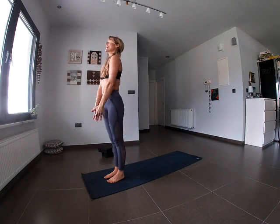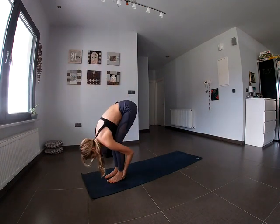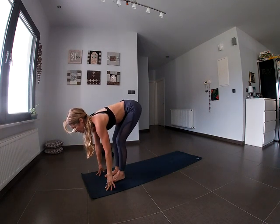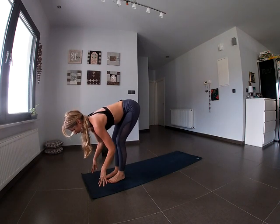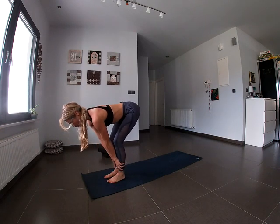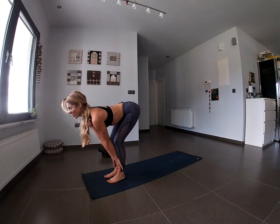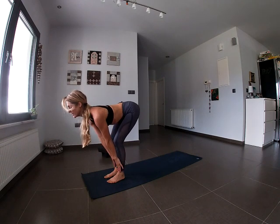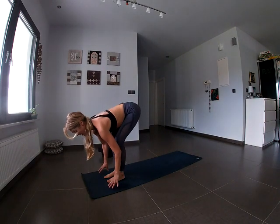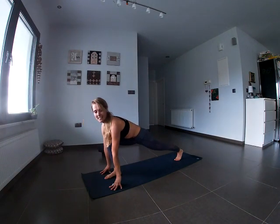Let's continue. Inhale all the way up, exhale folding forward, knees bent. Inhale, look up and come halfway — a half forward fold. You might be able to touch the mat here; if not, keep the knees bent and hold onto your shins. What matters is that the spine is long and straight, chest pushing forward slightly. On the exhale, step the left foot back to the back of the mat — we're in a lunge position.